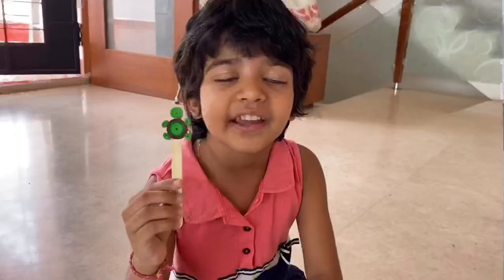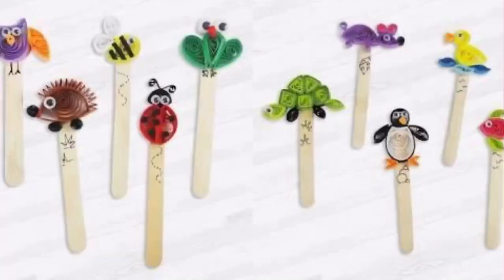Let's stick everything together to make a tortoise. I can use this like a puppet or bookmark, or I can play with it. You can make many others like these!